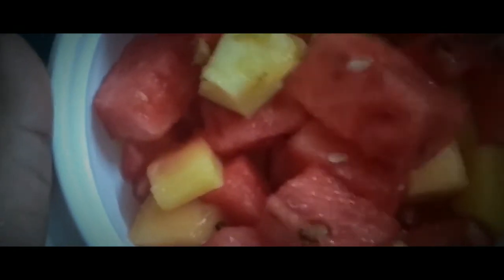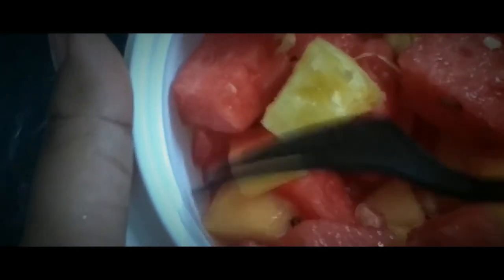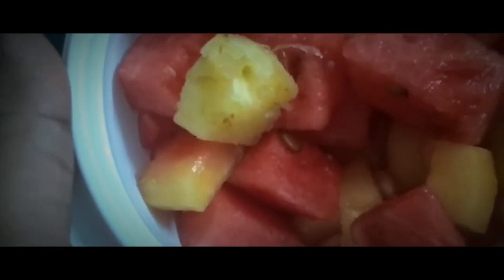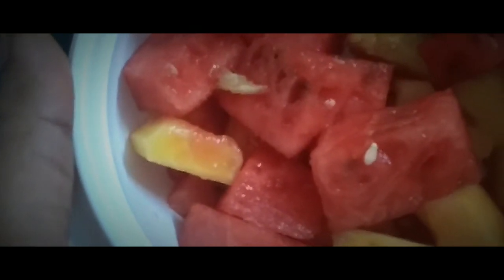No doubt the fruits are quite fresh, but as a suggestion they should add more fruits instead of having only 4 — watermelon, papaya, pomegranate, and pineapple. This is musk melon and watermelon and pineapple, and that's all for today's review.